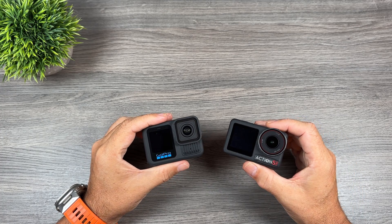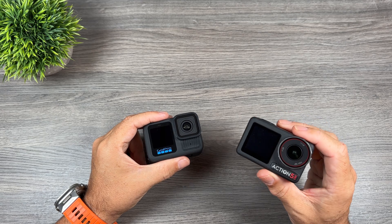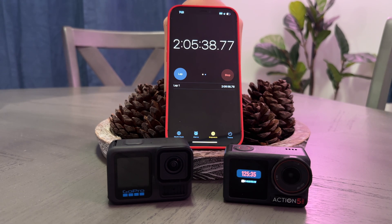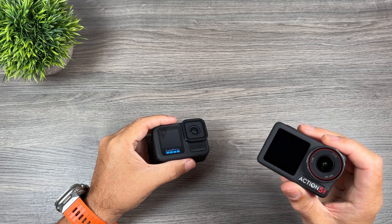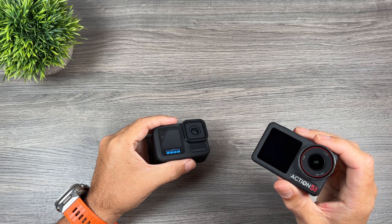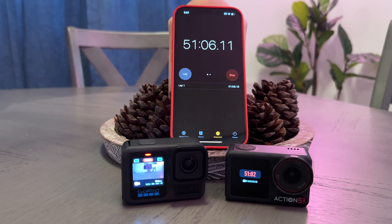In another test, I recorded at 4K 60 to check overheating and recording time. With the DJI Action 5 Pro, I was able to record for two hours and five minutes before the battery was depleted — so at 4K 60 with a full battery you can record for over two hours, and the Action 5 Pro did not overheat. With the GoPro Hero 13 Black at 4K 60, the camera overheated at 51 minutes.